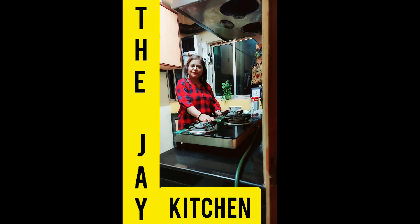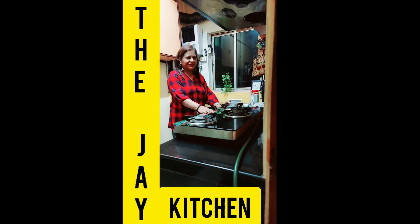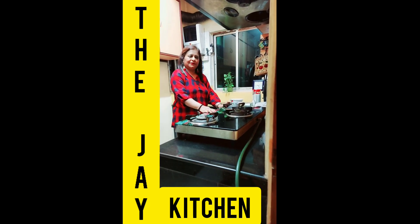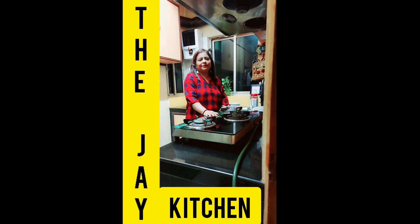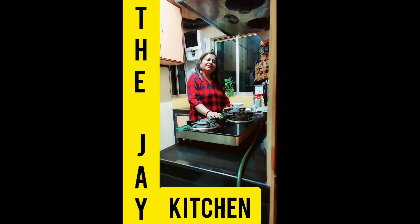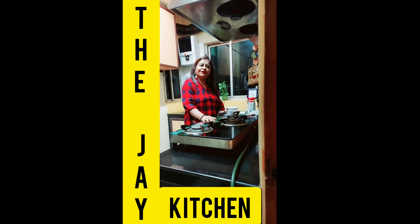Hello friends, welcome to my kitchen, the Jay Kitchen. Today I will share my chicken recipe — we will make chicken stew with coconut milk. Super yum! But first, please like, share, comment, and subscribe to my channel and hit the bell icon so that whenever I upload any new videos you can get the notification.